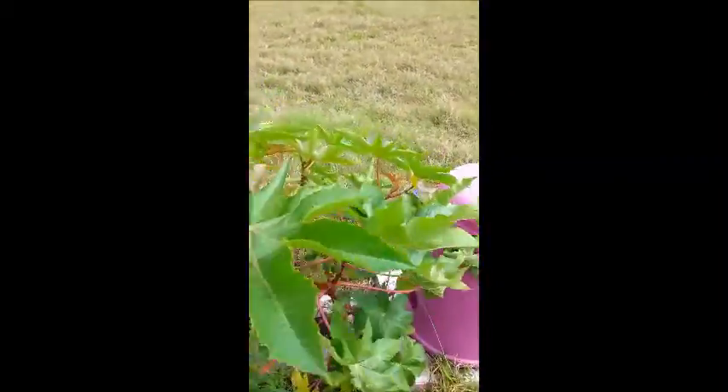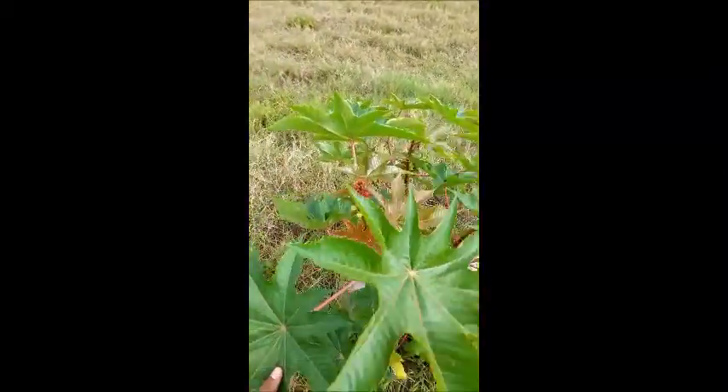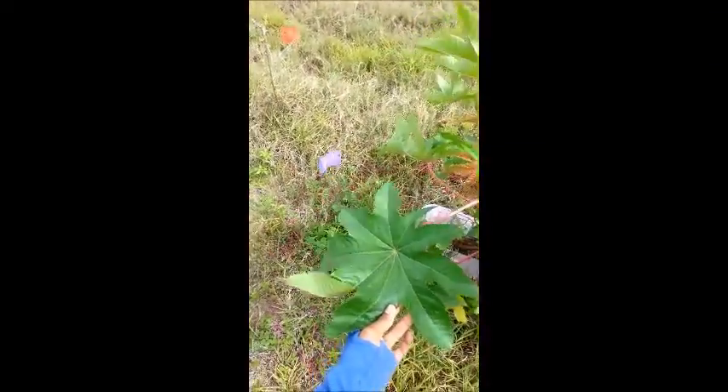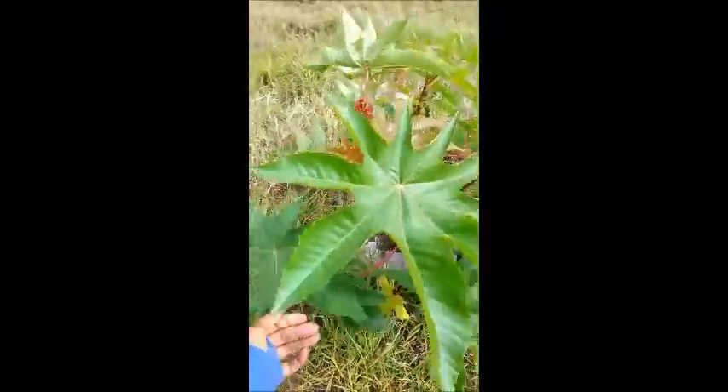Now it's very windy out here. The first thing I'm going to show you are the leaves. The leaves are palm or star shaped, they have 8 points and they have very large central veins.